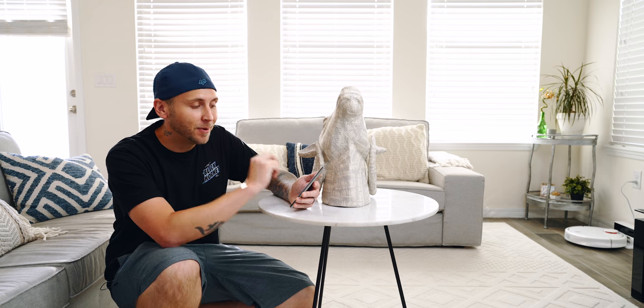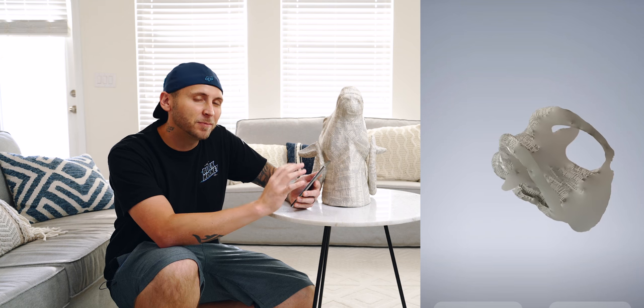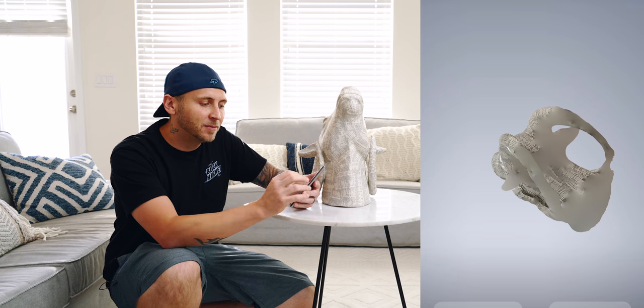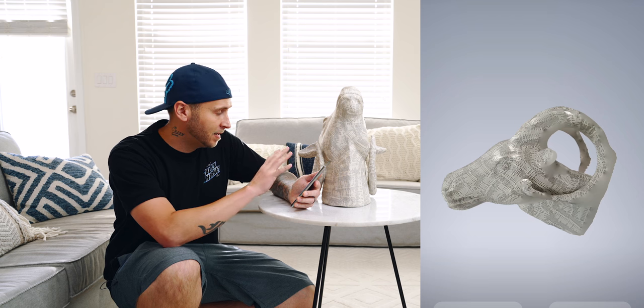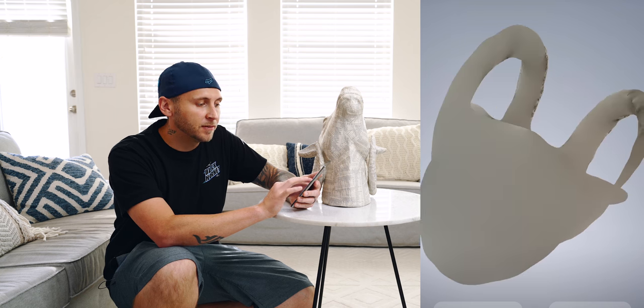I got it scanned and right off the bat, I'm really impressed. It's detail-packed. I know there are some areas where it really messed up and that's because the sensor didn't get any information there, whether it's because of lighting or the way I did it. Whatever the case may be, it's still got the exact form of this thing. And look at all of the detail in the paper — that is super impressive.